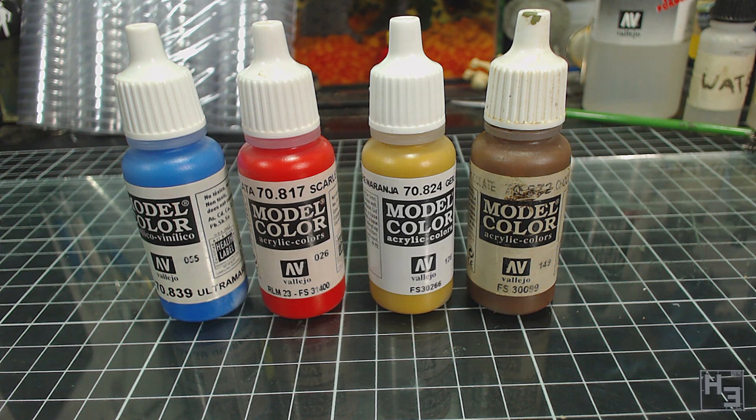Thinning paint is pretty important in miniature painting. If you don't thin your paints you can obscure the details on your miniature and leave horrible brush marks. It can also make the paint harder to spread around.